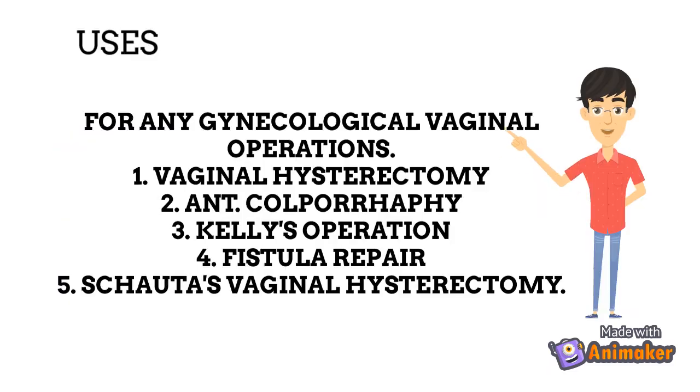What are the uses of this speculum? It is used for any gynecological vaginal operations, such as vaginal hysterectomy, anterior colporrhaphy, vesicovaginal fistula repair, Kelly's operation for urinary stress incontinence, and Schauta's radical vaginal hysterectomy. These are the names of some operations in which the Auvard speculum is used.